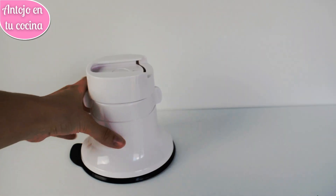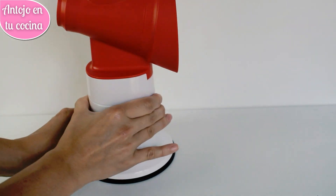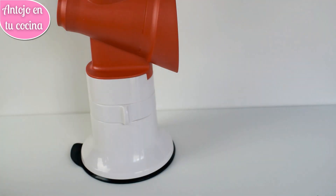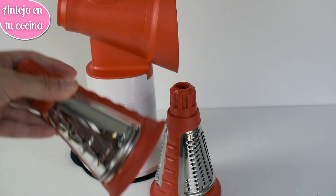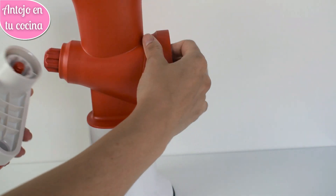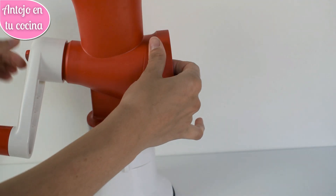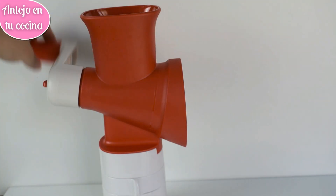En esta ocasión yo usaré el rallador Fusión de Tupperware, que es muy fácil de montar y de usar, pues nos permite rallar grandes cantidades en muy poco tiempo y con el mínimo esfuerzo. Además, viene equipado con cuatro cuchillas diferentes para adaptarse a nuestras elaboraciones e ingredientes. Hoy yo voy a usar el rallador más grueso, pues me interesa que las verduras queden visibles aunque estén ralladas.